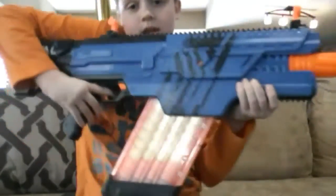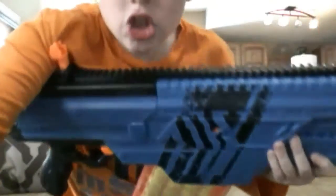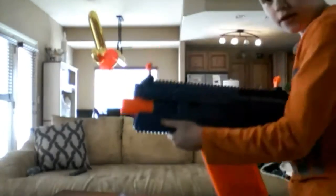Now that it's loaded, let's shoot it. I got it loaded and everything. Ready?